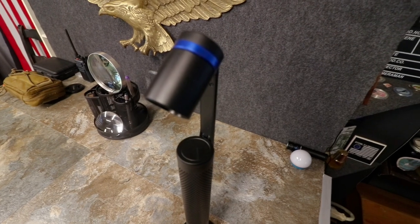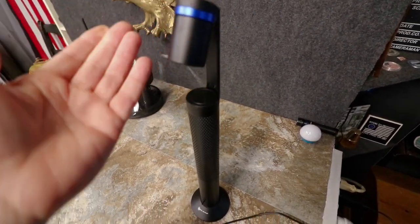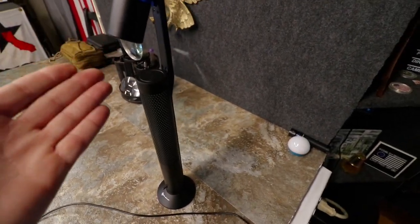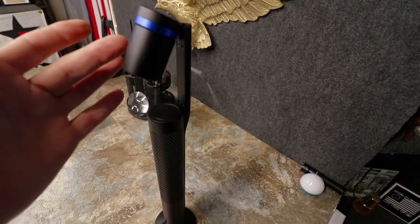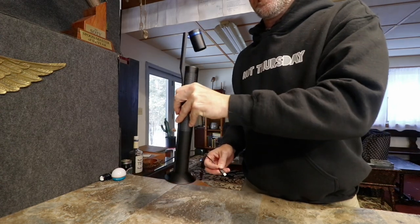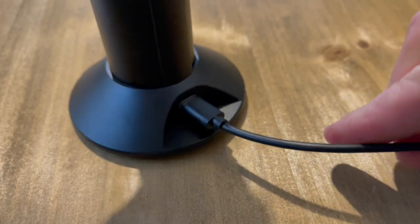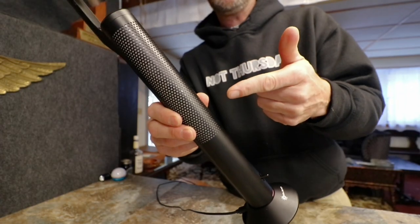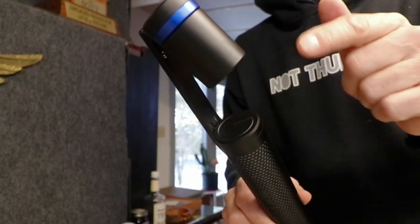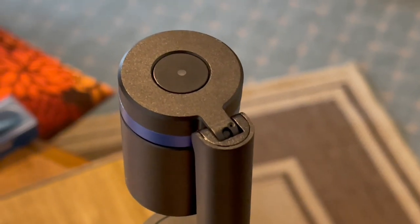Let's take a look at the O-Lamp. Believe it or not, there are actually two lights involved with this. Whether you want to call it a desktop lamp or wherever you plan on putting it, there's a light at the top and one on the whole body — it's suction-based. Not only is it USB-C powered, there's a 4,000 milliamp-hour battery in here.